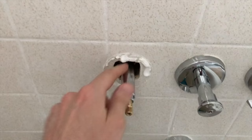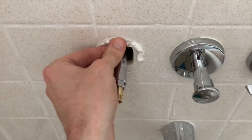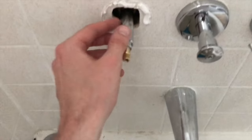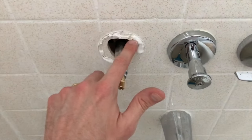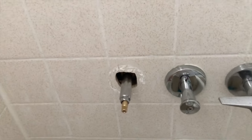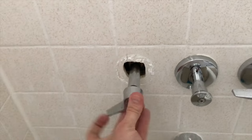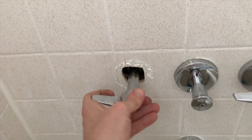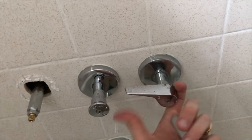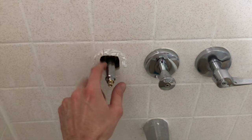At this point the entire stem and cartridge is properly secured. I'm going to remove all of this caulk because I'm going to apply plumber's putty to the internal portion of the face plate to create that watertight seal and not allow any water to get behind the tiles inside the wall. I've got most of that caulk off. I'm going to reinsert the handle and close the valve — and also close the cold.